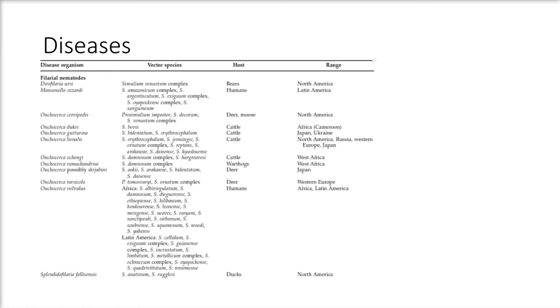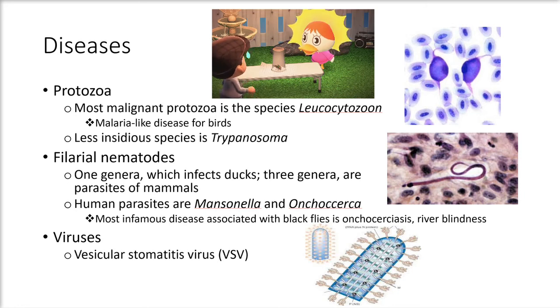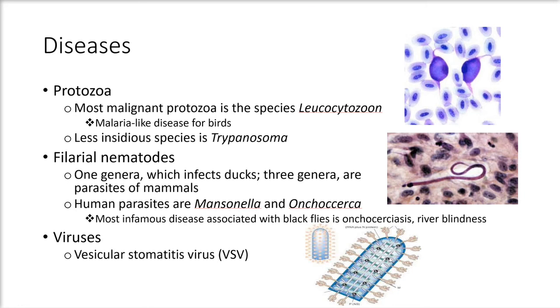There are three disease organisms: filarial nematodes, protozoa, and one virus. The most malignant protozoan species is Leucocytozoon, which causes a malaria-like disease in birds. The less insidious species is Trypanosoma. For filarial nematodes, one genus infects ducks, three other genera are parasites of mammals, and human parasites include Mansonella and Onchocerca. The most infamous disease associated with black flies is onchocerciasis, also called river blindness. The only virus is VSV, which causes lesions in epithelial tissues of livestock with subsequent weight loss, suppressed milk production, and government-imposed restrictions on animal movement.